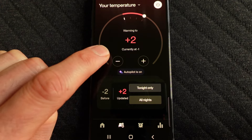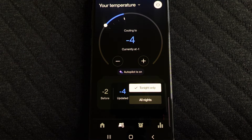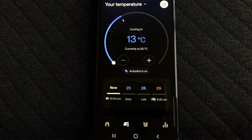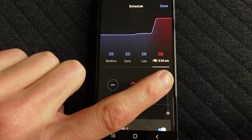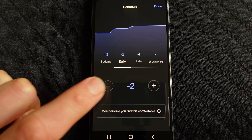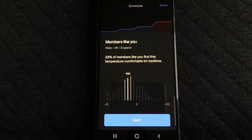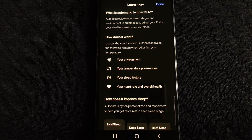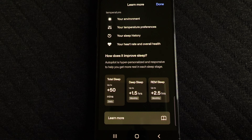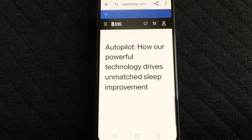Under the temperatures section of the app you have four main time periods you can set a temperature for: bedtime, early, late, and the thermal alarm if you want it. I use mine on the minus and plus settings, but you can change it to Celsius or Fahrenheit. The minimum temperature is 13°C (55°F) and the maximum is 44°C (110°F). I rarely go below minus three or above plus three, as that's the comfortable range for me. The other key function is the autopilot, which makes adjustments during the night based on room temperature, your preferences, sleep history, and health metrics. Whatever adjustments it makes seem quite subtle — I don't recall being woken up by any dramatic temperature changes.